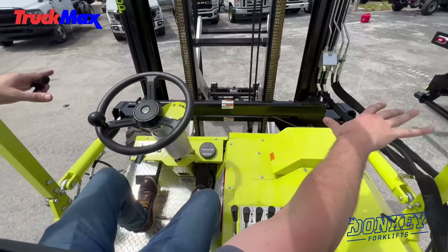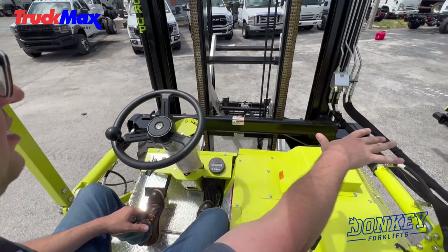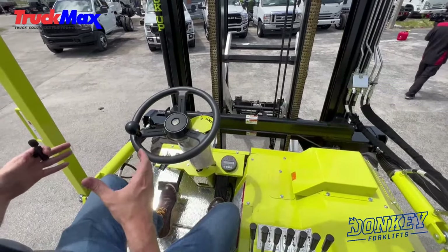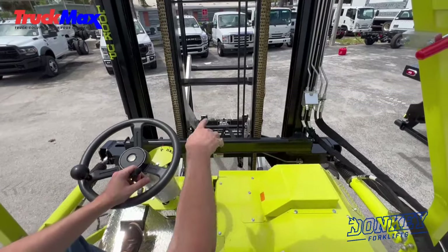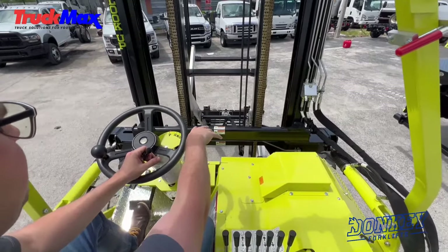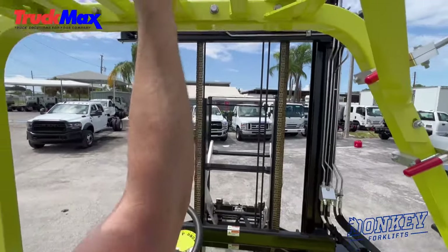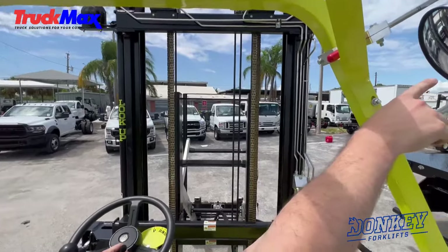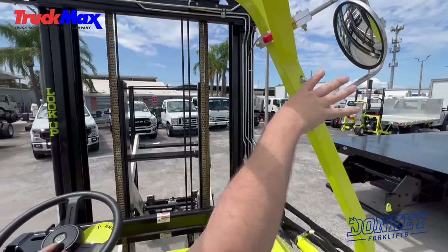From the cab, you can see we have good operator visibility left and right, which is unique. Our competitors have a tighter, more left-hand seat. You can see we have good visibility through the mast, and these braces move back toward you and will not block your vision, so you can see your load easily. Full ROPS and FOPS protection — roll over and fall over protection. We do have mirrors we can adjust on the right-hand side.